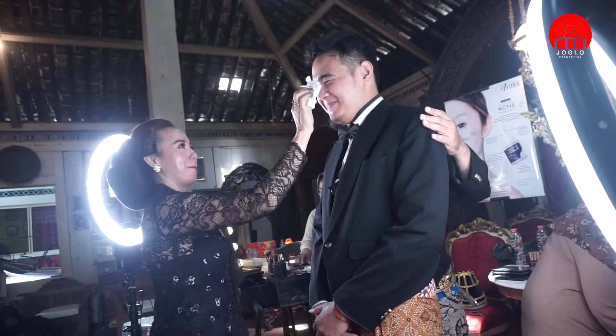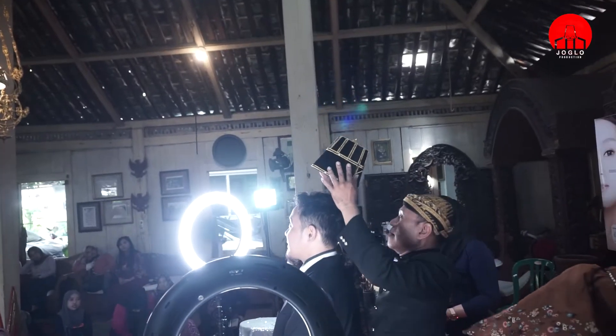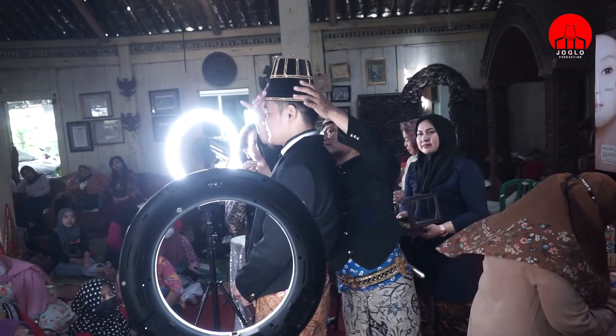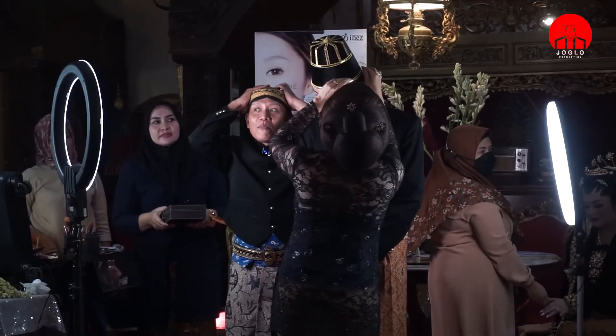Apa namanya? Modelnya seneng nggak punya jastin. Tepatnya waktu itu yoghul.